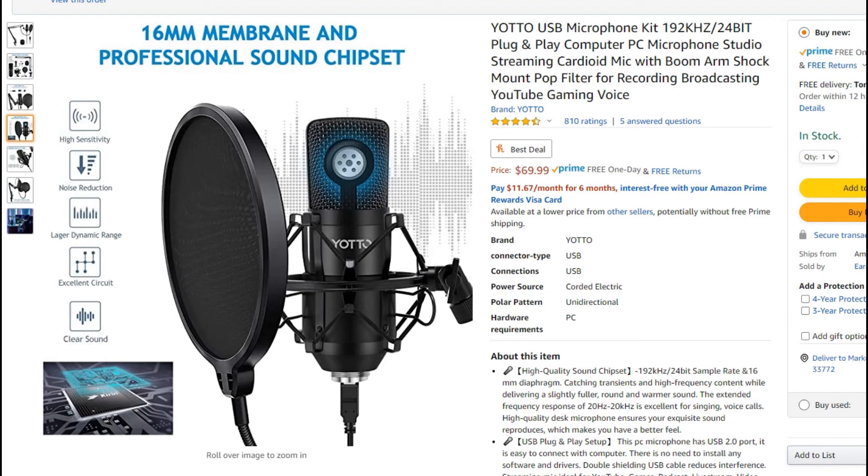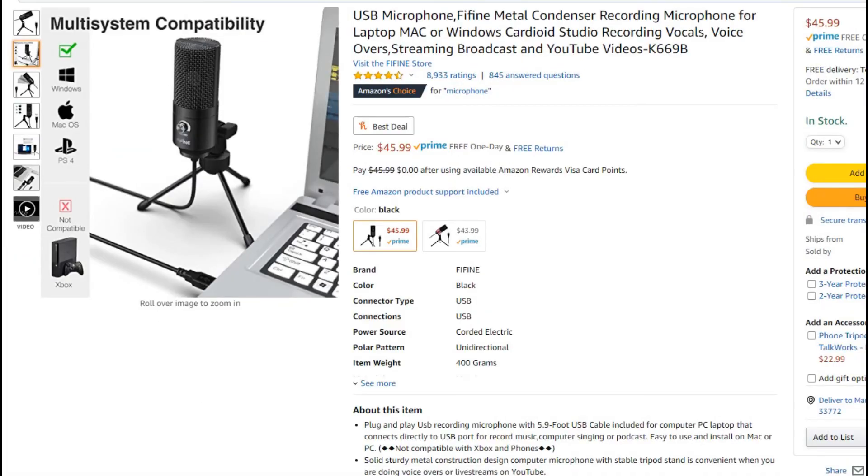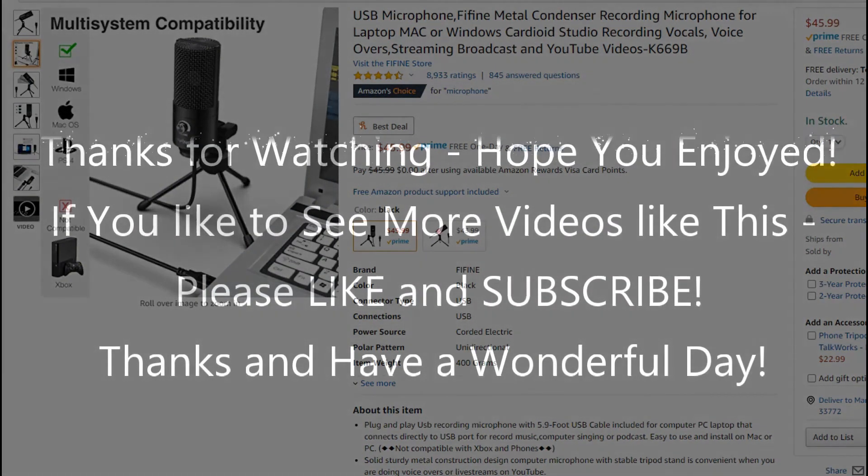I'd rather recommend the Fifine — it doesn't look very fancy, doesn't have a pop filter or shock mount, but for me it's a really good entry-level microphone with decent quality, decent audio level, and decent sensitivity. I'll put the link in the description so you can check it out. I hope I've been able to help you a little with this video. If you have any questions or comments, write in the comment section below. If you've found a really good microphone in this price range, let us know. If you like the video, give it a thumbs up, subscribe, and thanks for watching!